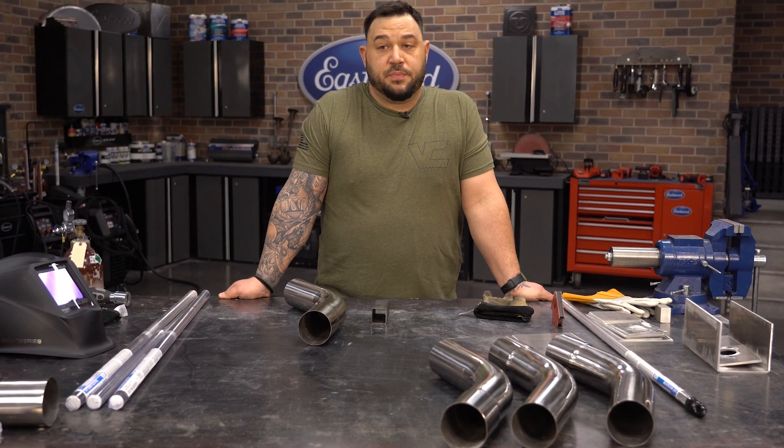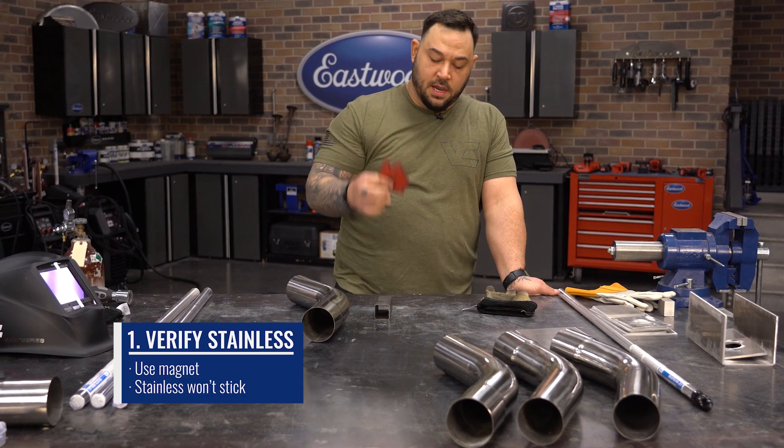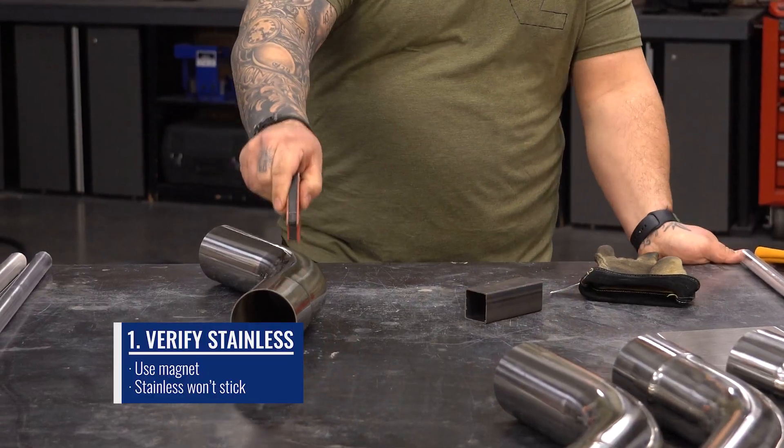The first thing that's important is to identify and make sure that we actually have stainless steel. One way to do that is with a simple trick of a magnet. We have some square stock here — mild steel, as you can see, is magnetic. Stainless steel: nothing.